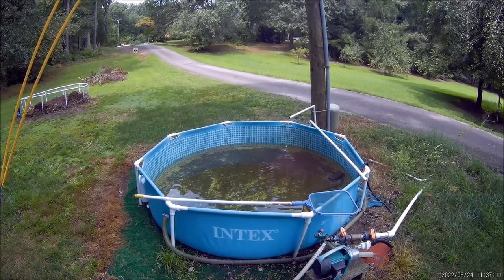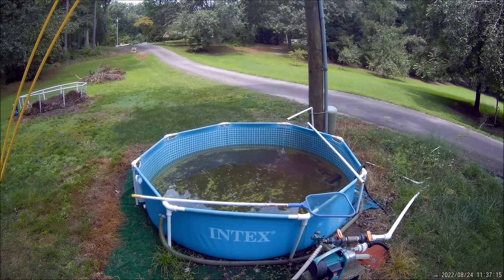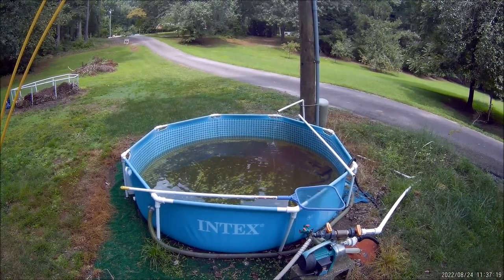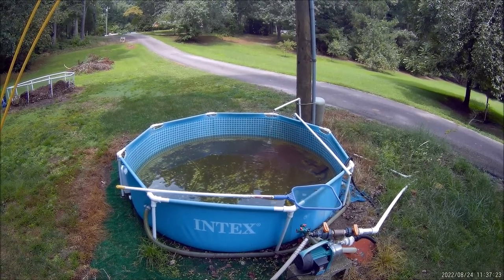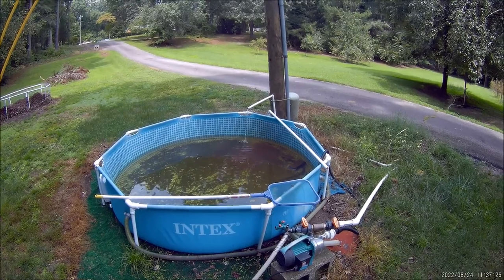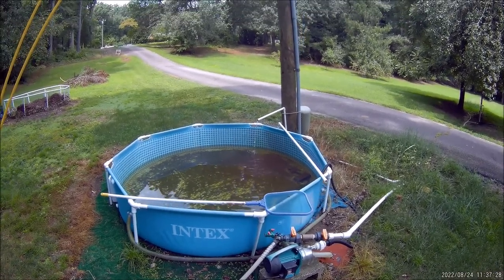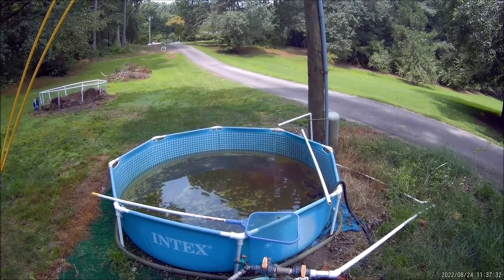The pools with an inflatable ring around the top don't last — I'm constantly out here patching them up because you get frogs and other creatures on your pool. At night a cat comes over, puts his claws in the thing, and it's deflated the next day. Or a snake comes up and tries to bite a tree frog. They just do not last — it's more trouble than it's worth.